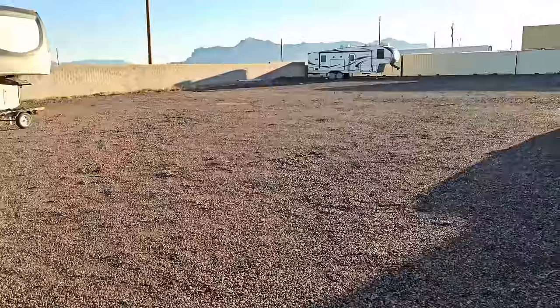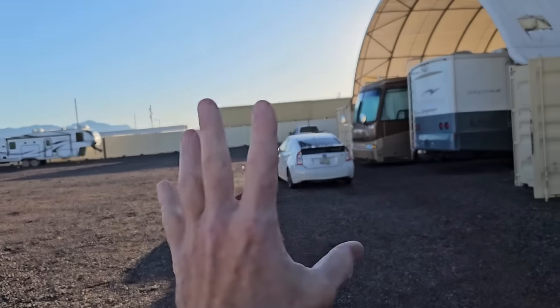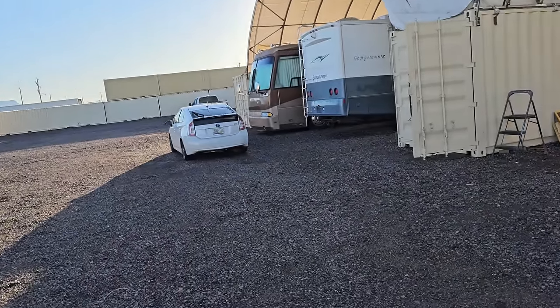Alright guys, welcome back to the shop here. It's been a very wet winter here in Arizona. My next video I don't really want to do because it's going to be hydraulics, and I don't like doing hydraulics, but I'm figuring neither does anybody else. I am still waiting for the customer to show up with their Rexall Motorhome that had a slide-out issue.